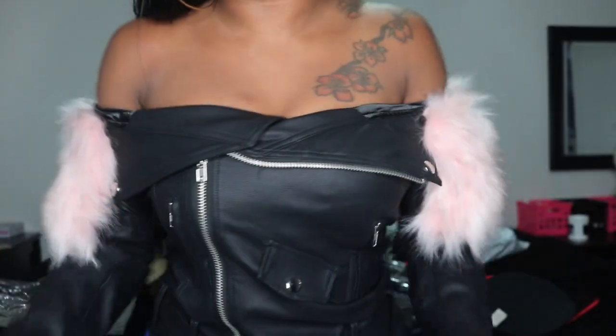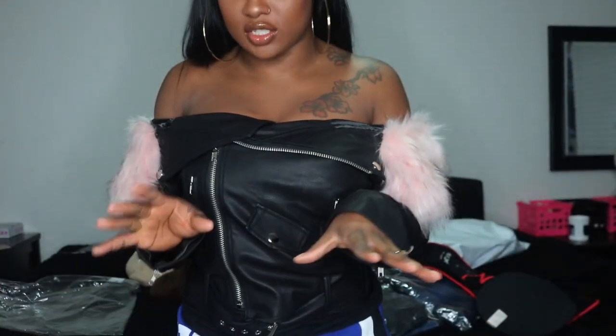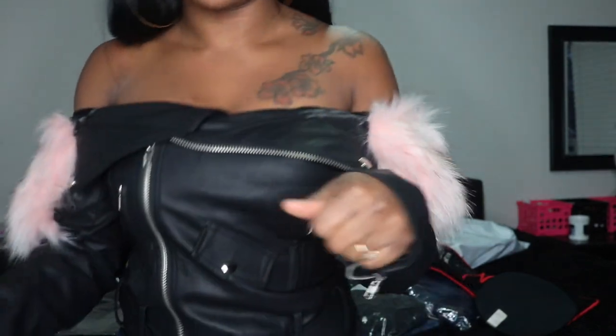I'm definitely going to keep this one. I can't wait to do my photo shoot in this. I'm definitely going to remove the fur for the photo shoot and just go for kind of a biker, bad girl kind of look. I'm excited.